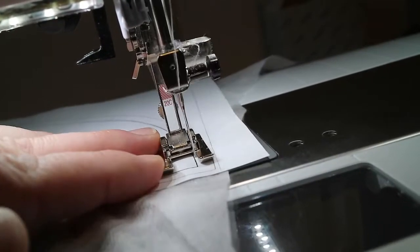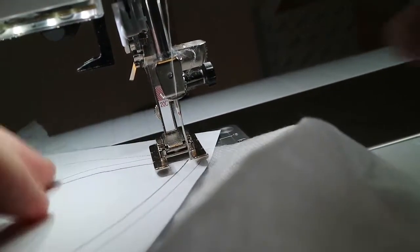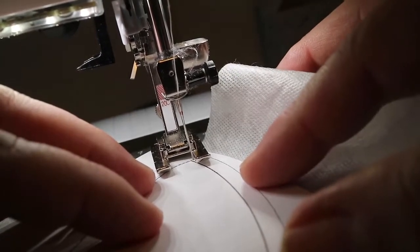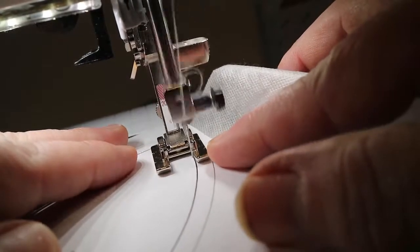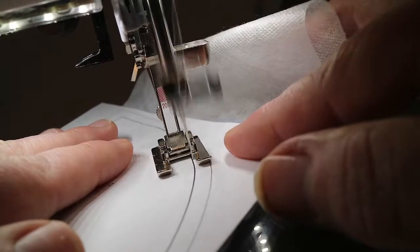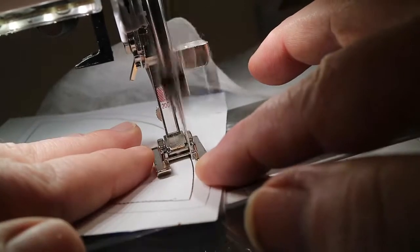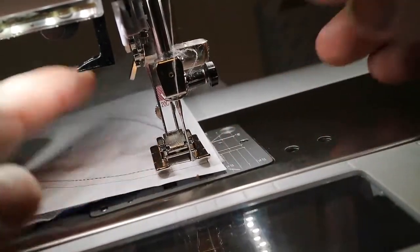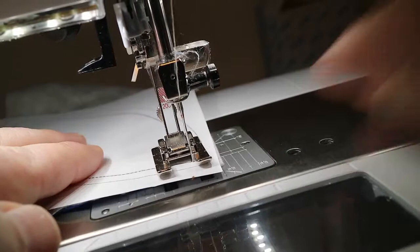I'm getting off a little bit there - and this machine has auto hover so the foot popped up for me to turn it to go backwards. This is a very simple, easy, quick way of doing it. Now we've reached back to the top - notice I have my needle down, which makes it easy to pivot and turn with this auto hover.